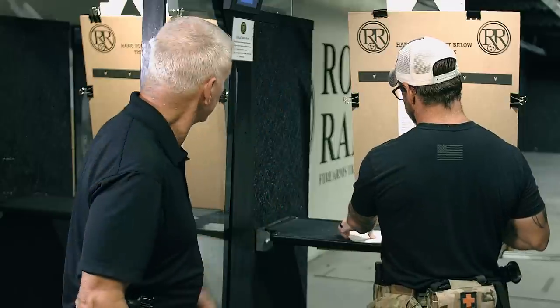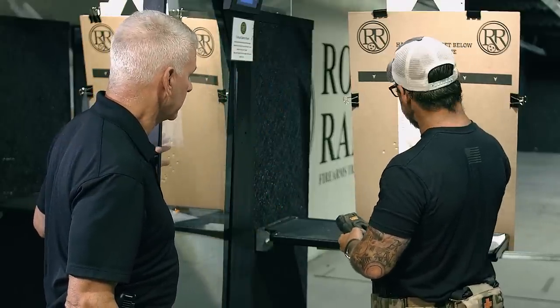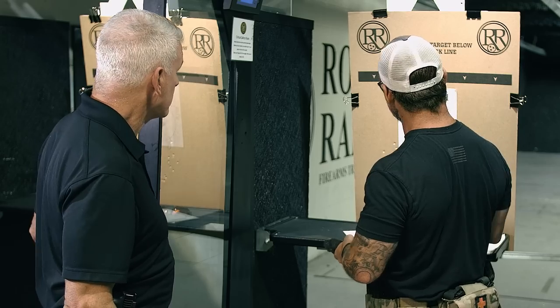Put that one up. I'm going to leave this target off because it would go below — if that's up close, we're going to be putting rounds down on the ground. So save this one for later; we'll put it back up and show you how we do that.